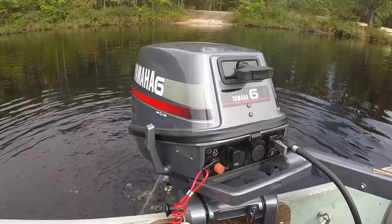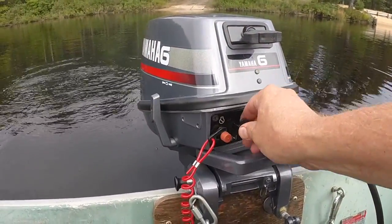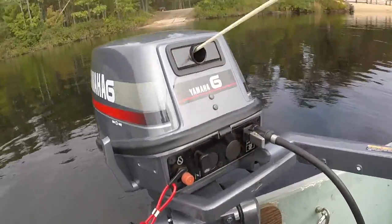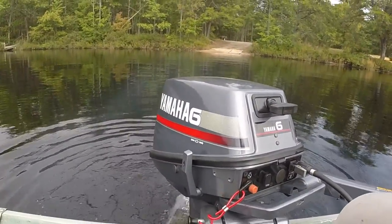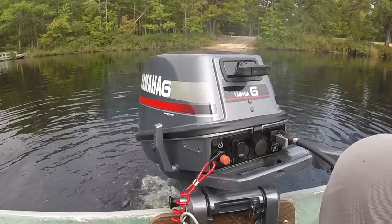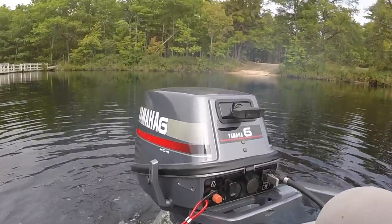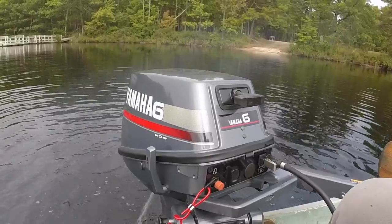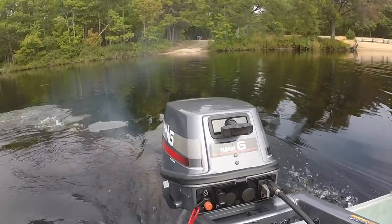We're running this thing on double oil because it's a new motor. We need to warm the motor up a little bit. It's getting oil now — you can see the cloud of smoke bellowing from it. Yeah, that one's nice.